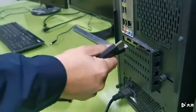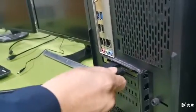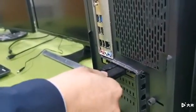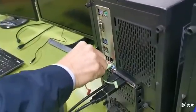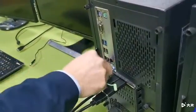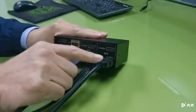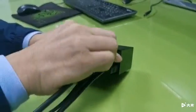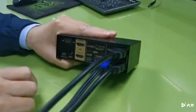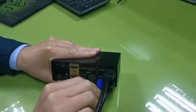Now let's hook up PC one using HDMI, DisplayPort via a DisplayPort to HDMI adapter, audio, and USB. On the KVM side: HDMI input A for PC one, HDMI input B for PC one, and USB and audio input for PC one.